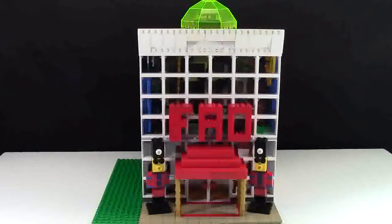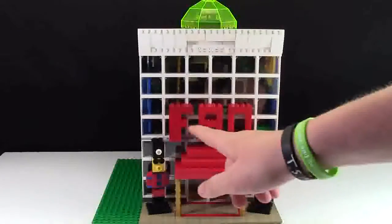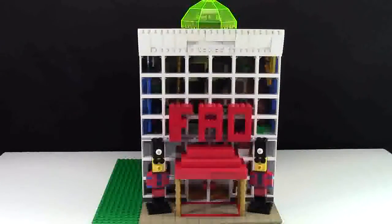Right now you're looking at the front of the building, and this is where the main entranceway to the building is. It's got the big FAO sign to let you know that you're shopping at FAO Schwarz, and of course it has two toy soldiers at the very front because FAO Schwarz is actually known for their toy soldiers.